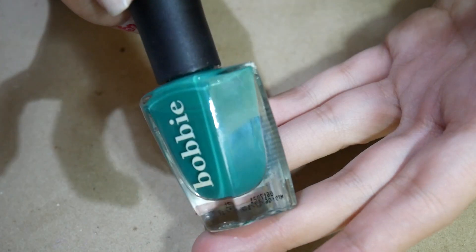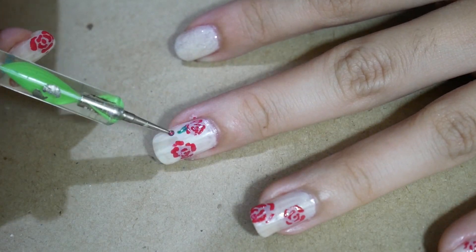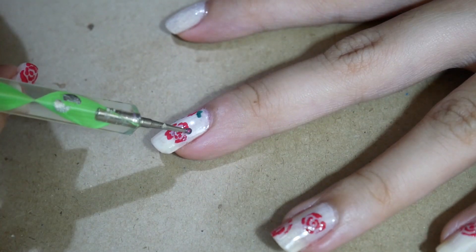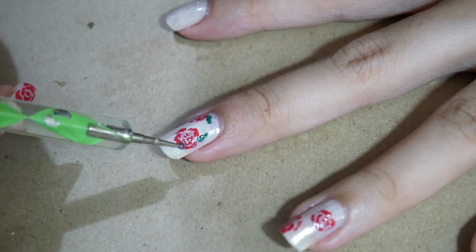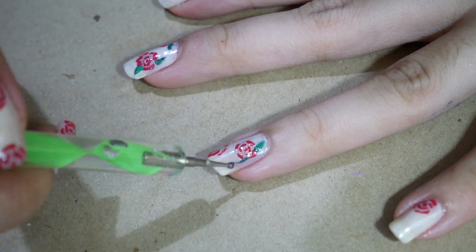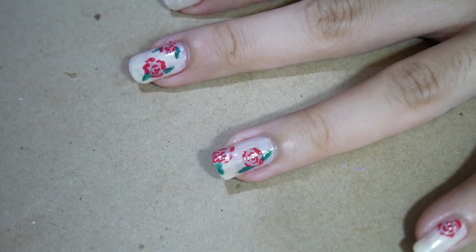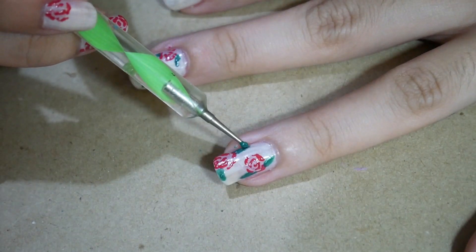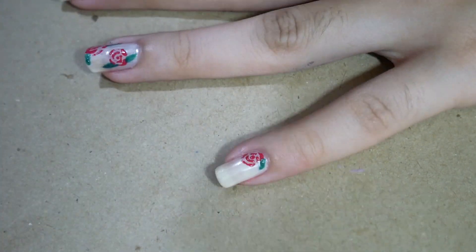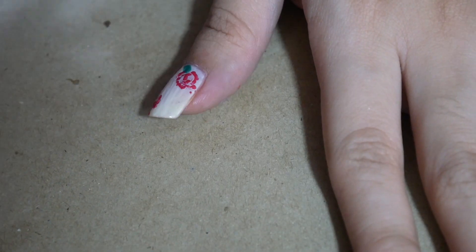I'm using a green polish and a small dotting tool to draw the leaves of the roses.